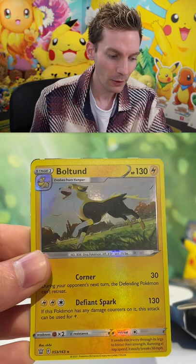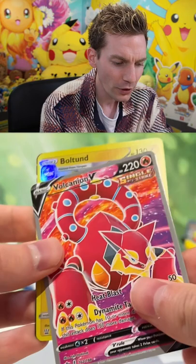Okay, Porygon 2 — that's their version of the reverse. Just a very, very shiny... You can see that it's a lot darker than a normal Pokémon card.